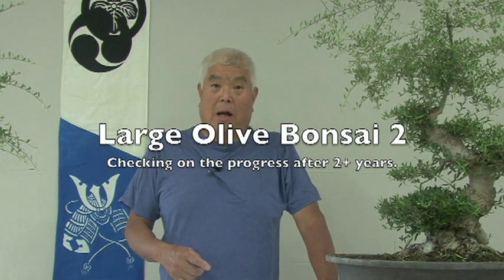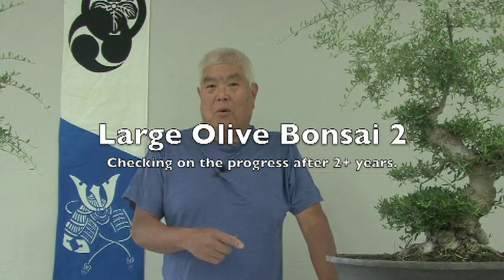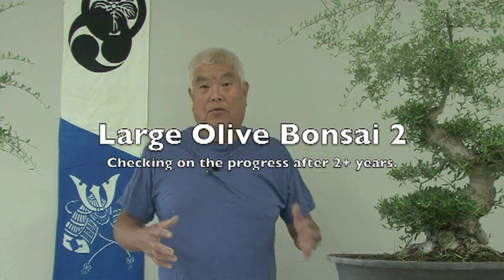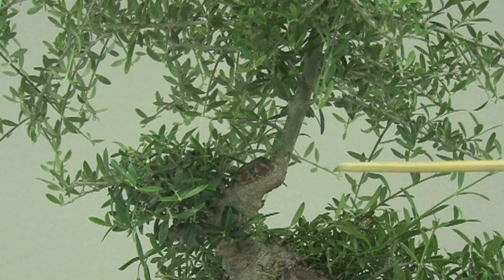These are not two-year-old olives, of course. If you want to know the backstory, go back to the first video when I took these from large, almost in-ground material. You're probably wondering why it looks so weird — the bottom part looks like it's making progress, but it's so wild up here. Well, there is a purpose to that.